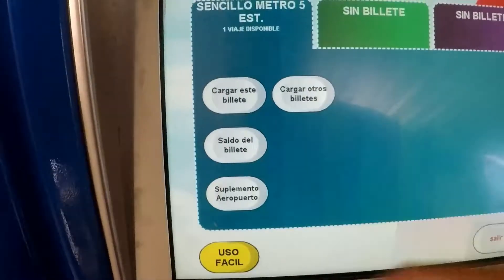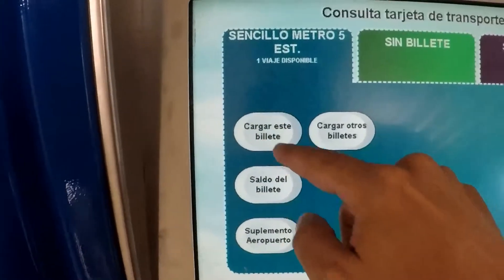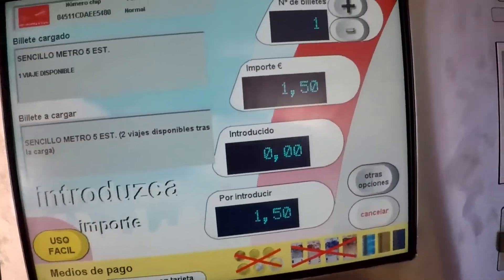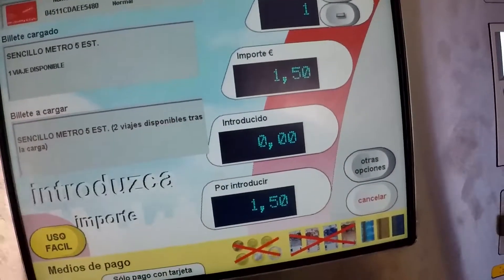Se uno vuole sapere il saldo, qui c'è il saldo e lo puoi ricaricare. Uno biglietto, uno importo, uno.